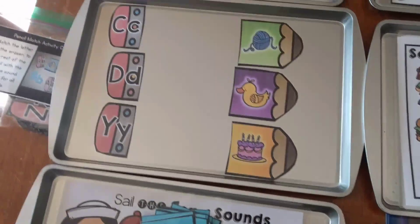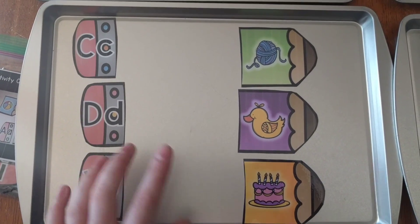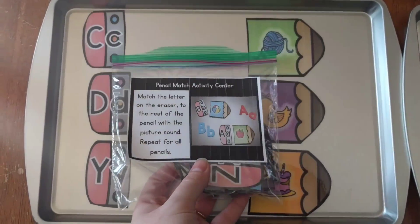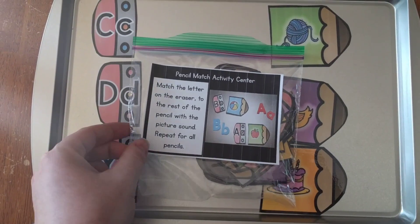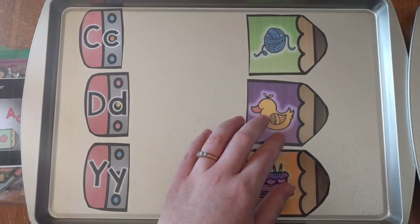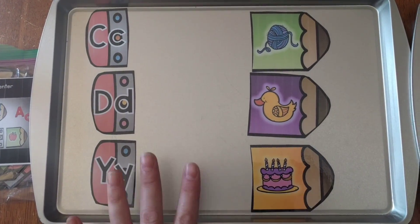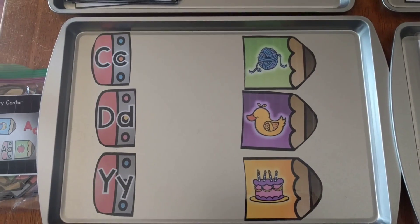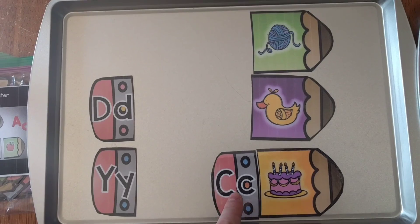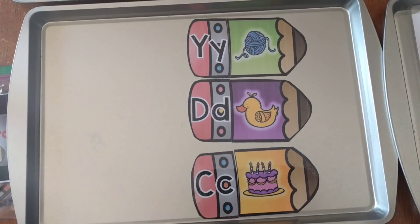The next one is matching pencils. I only pulled out three of them, but I have them for the entire alphabet. I also include a little label you can put on your bags with the directions — that's how I'm storing mine. What they do is simply match: C goes with Cat, D goes with Duck, and Y goes with Yarn. And there we go — three pencils matched up. That is that activity.